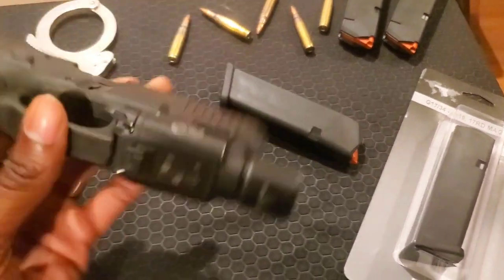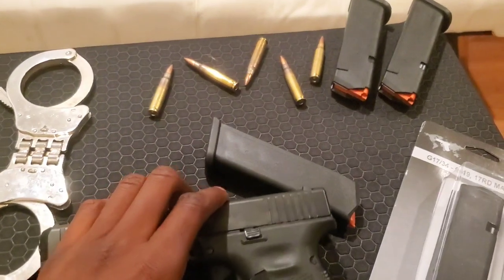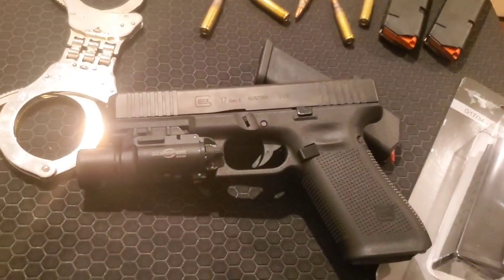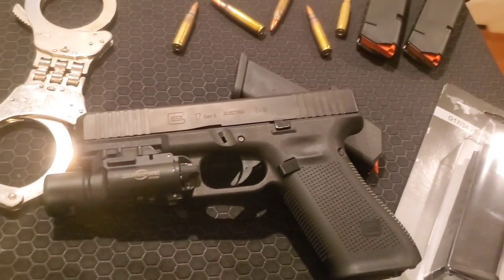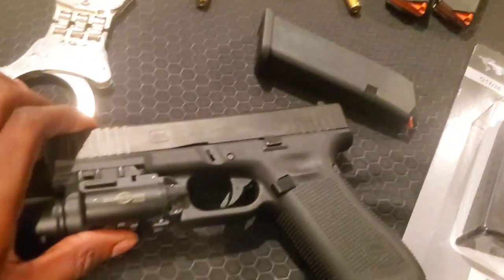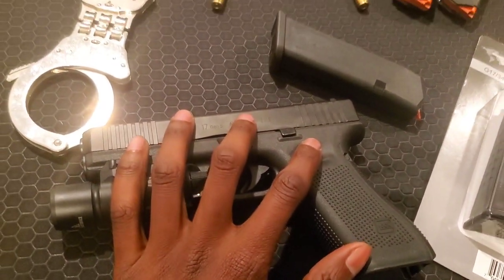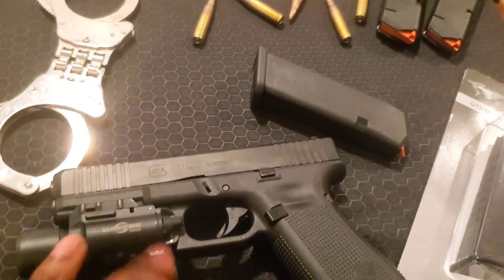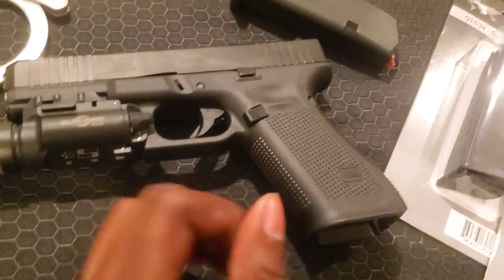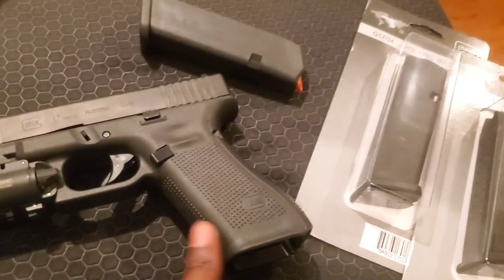I went out and bought this Glock 17 Gen 5. As far as I know, the only differences between the 19 and 17 are the size and the serrations on the front. Let me know in the comments if I'm wrong, but the gun itself is pretty much the same as a Gen 5 19. Some Gen 5s also come with a little lip on the grip, but this one doesn't.